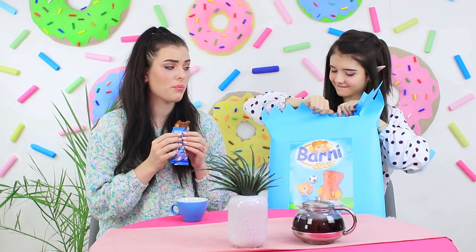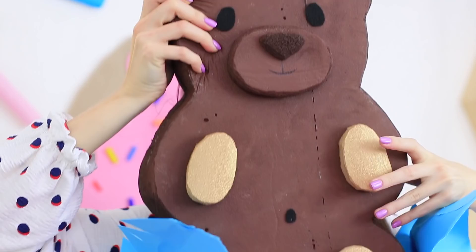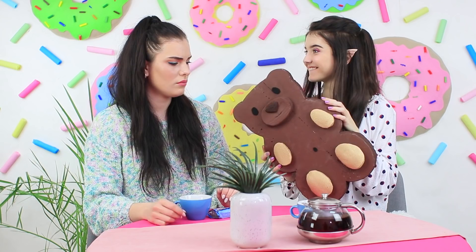Elfie gets out a giant squishy Barney — it's so cute! Its cute paws and ears are so huggable! Resisting this adorable bear is futile — Vicky can't help herself. Now she also wants a giant Barney!